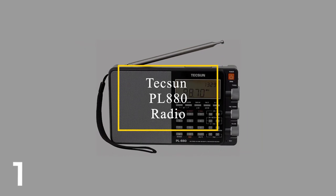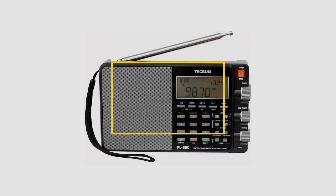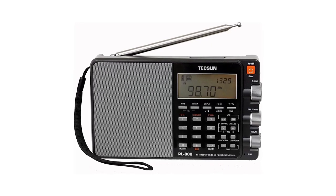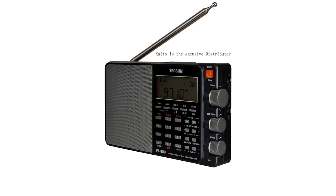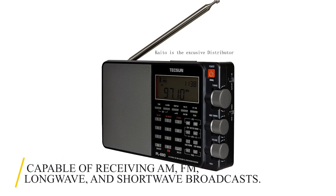Number 1: Tecsun PL880. The Tecsun PL880 is our pick for the best shortwave radio. It's almost identical to its past two models, the PL660 and the PL600. It has a broadband filtering array, and it's a sensitive and selective radio capable of receiving AM, FM, long-wave, and shortwave broadcasts.